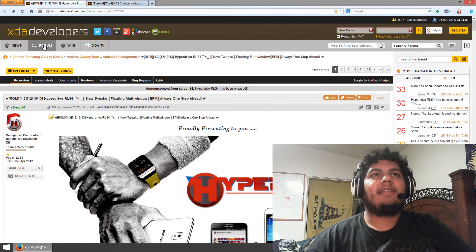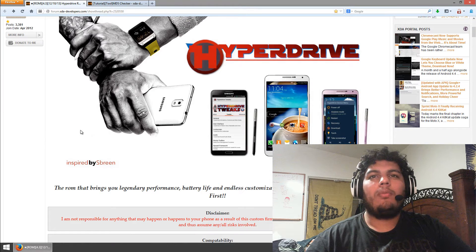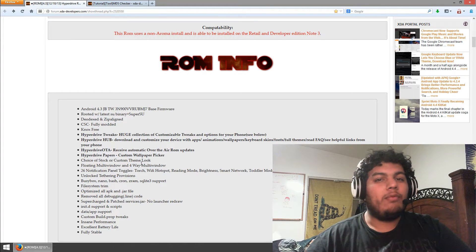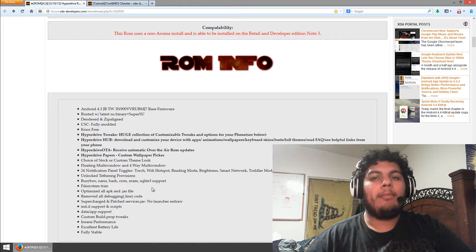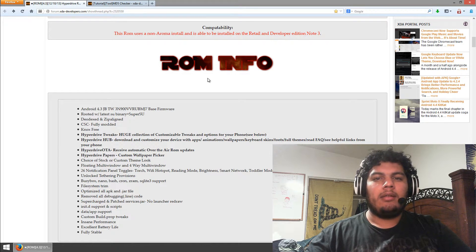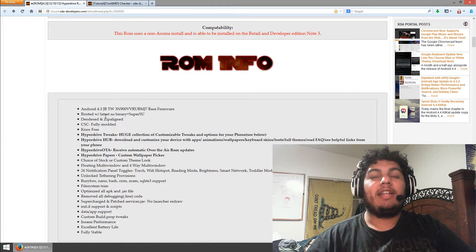So here on the computer, I'm on XDA Developers. I get all my ROMs from here — just Verizon Galaxy Note 3 Android development. There's a variety of other ROMs in there you can play with, but the one I've really liked is the HyperDrive. I have the RLS3, but it's now updated to RLS4, and that's what I'm going to be updating to today. What it does: it has a whole bunch of features — it removes bloatware, so all the Verizon apps get removed safely, and it's completely stable. That increases your battery life, gives you more of your memory back, and a whole bunch of other enhancements.